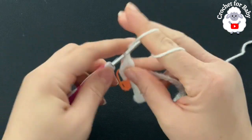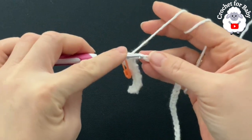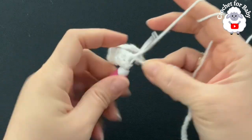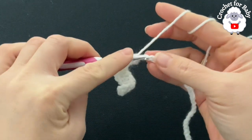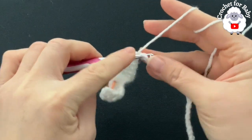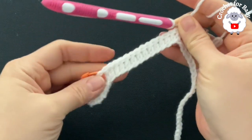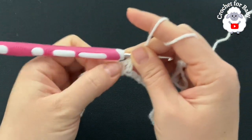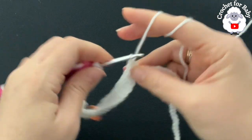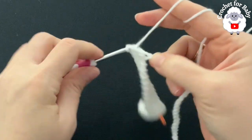For the shoulder, make a total of 12 double crochets. Let me count to double check: two, four, six, eight, ten, twelve — perfect. This will be the shoulder. Now into the next chain make the second corner: two double crochets, chain one, two double crochets into the same stitch.